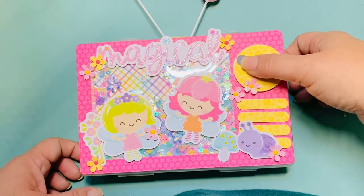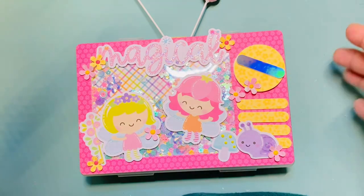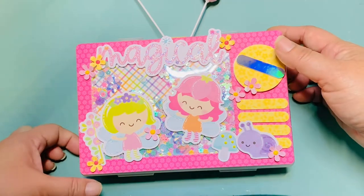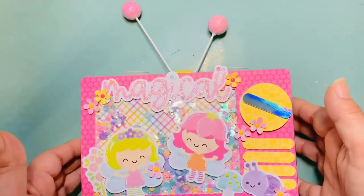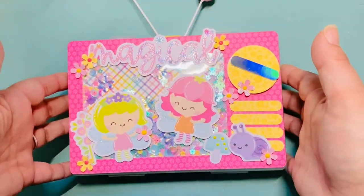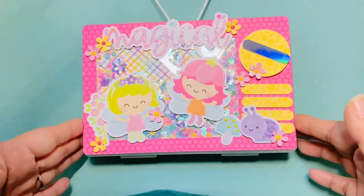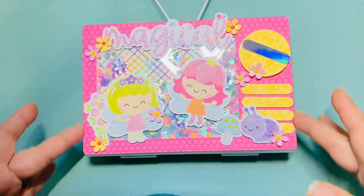Then I started thinking, what else can I make? With an embellishment box you have to think of things that are rectangular in shape, but I thought I bet I can make other things too. So this is my newest one that I'm super excited to share — it's actually going to be a gift for somebody.